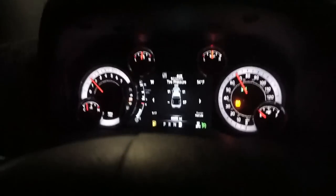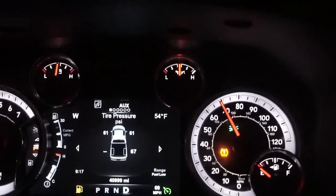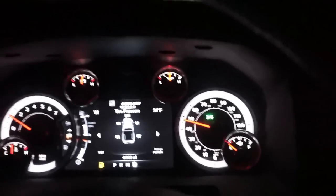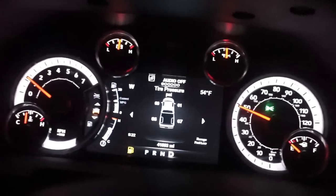Hey guys, back on the drive home now. As you can see the weather's cleaning up a little bit. I'm almost home and I wanted to show you this — as I've owned this truck for about two years I've never seen this before. If you go to the tire pressure page, the left rear tire is missing a reading, and the tire pressure light is on, was flashing, and now it's solid.